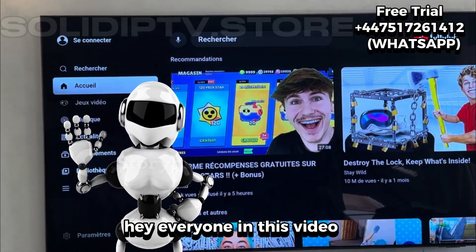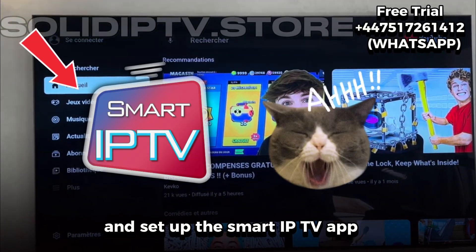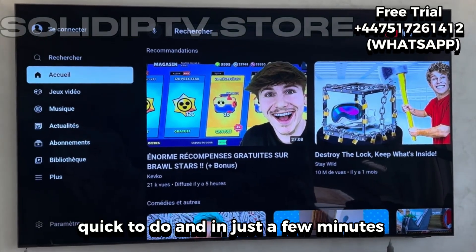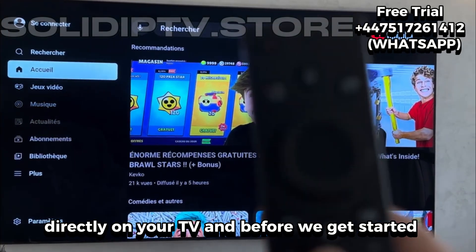Hey everyone, in this video I'm going to show you how to download and set up the Smart IP TV app on your Samsung TV. It's super simple, quick to do, and in just a few minutes you'll be able to enjoy all your channels and playlists directly on your TV.